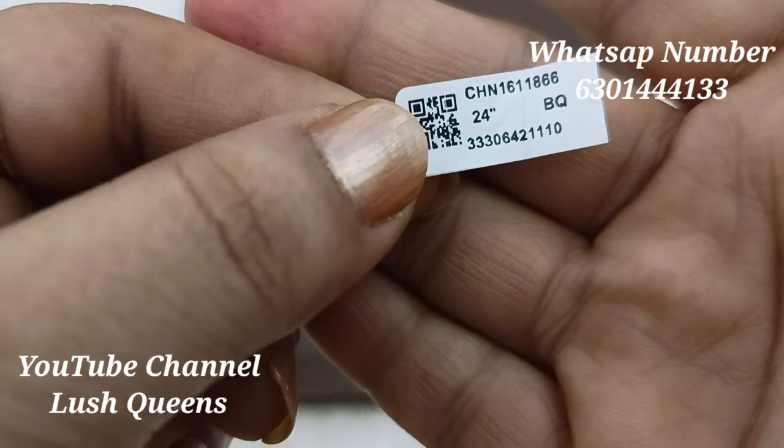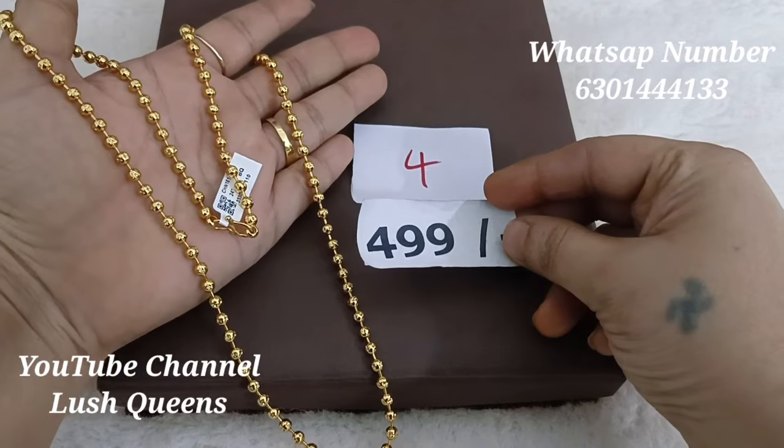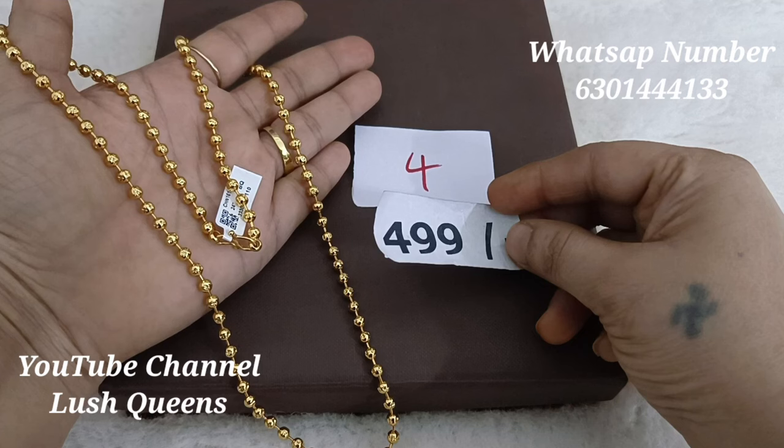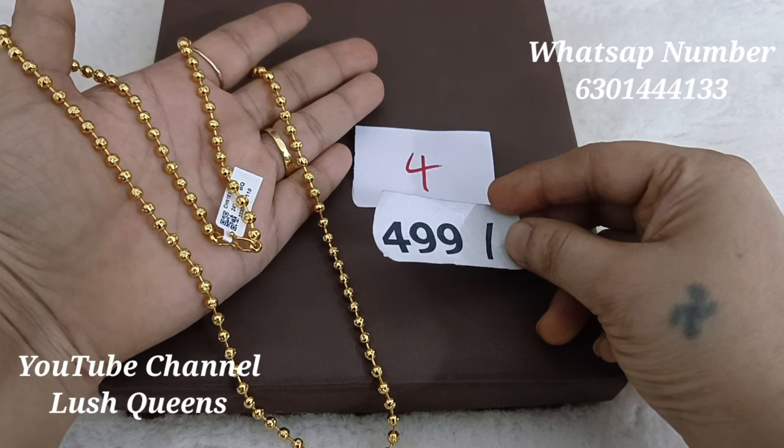There are a lot of unique designs for you — you can make a chain look very elegant with a plain style. The price is Rs. 499.